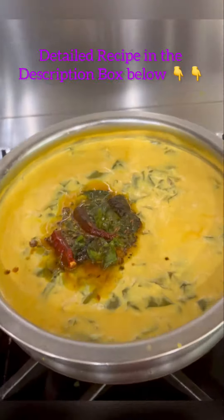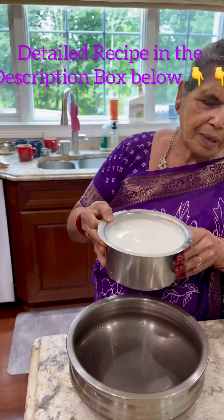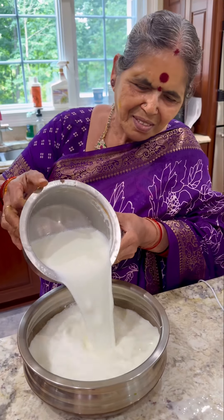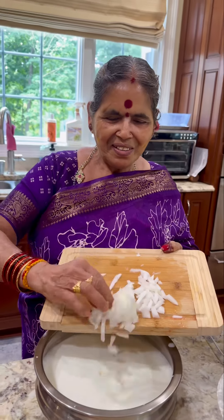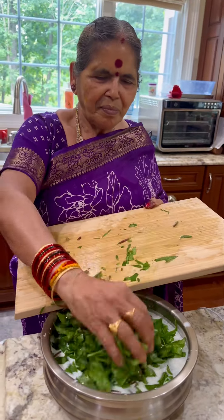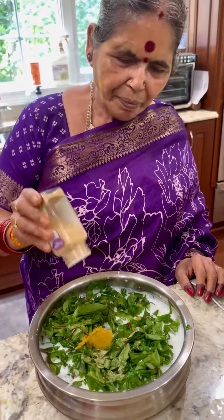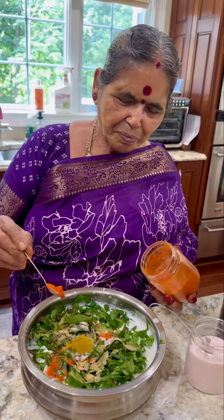In Telugu it's called either Sallapulsu or Majjigapulsu, and in Hindi it's called Kadhi. Amma made buttermilk out of sour curd and then she added chopped onion, chopped Malabar spinach, little bit of ginger garlic paste, and then this is dry ginger powder which is called Shonti, enough salt and red chilli powder.